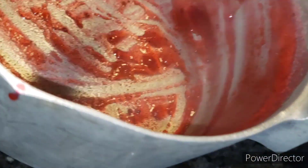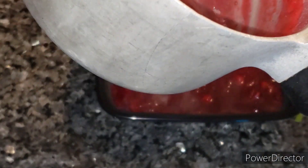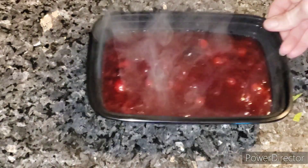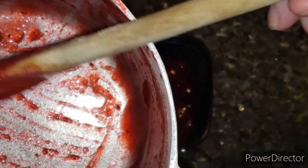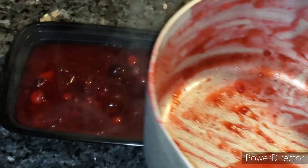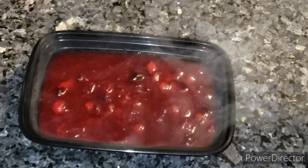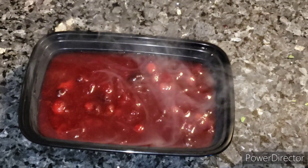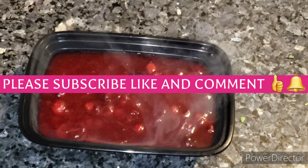I tasted it - it still has that tartness and that orange flavor. It's amazing, my friends. I'm just going to let that cool before I put a lid on it and put it in the refrigerator. That's how easy it is to make homemade cranberry sauce. And if you haven't noticed, cranberry sauce goes a long way, so you don't have to make a huge amount. Thank you for joining me, keeping me company, hanging out, and getting some prep done for Thanksgiving in advance. I hope you enjoyed this - I'll catch you on the next one, friends. Bye bye!